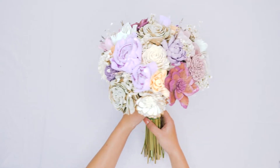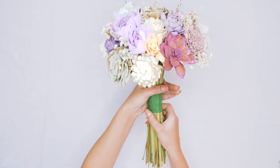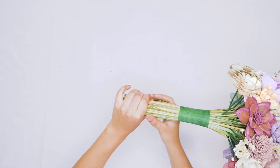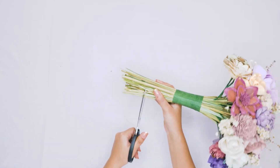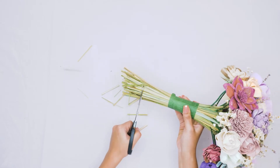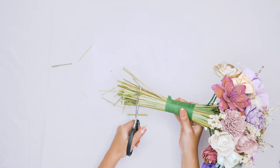Our flowers and filler have been arranged, our bouquet grass has been added, and now we are ready for the finishing touches. We're going to start by trimming the ends of our bouquet grass — just give them a little snip, make sure the ends are nice and even.